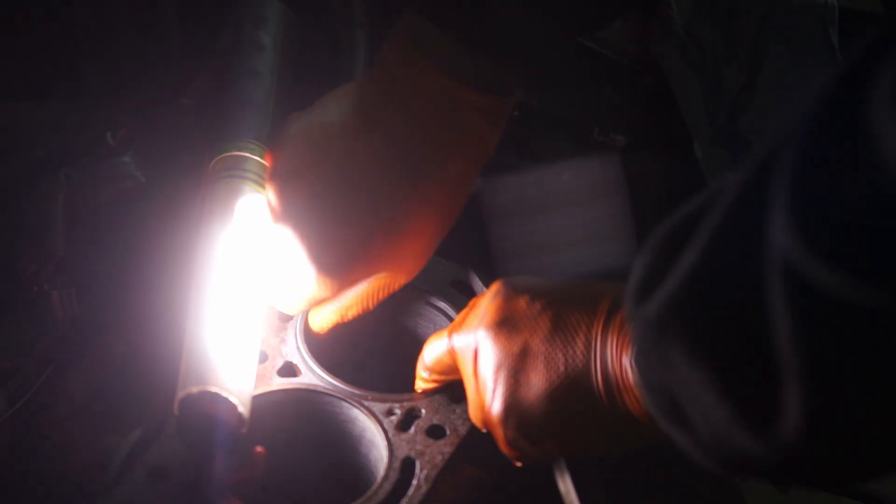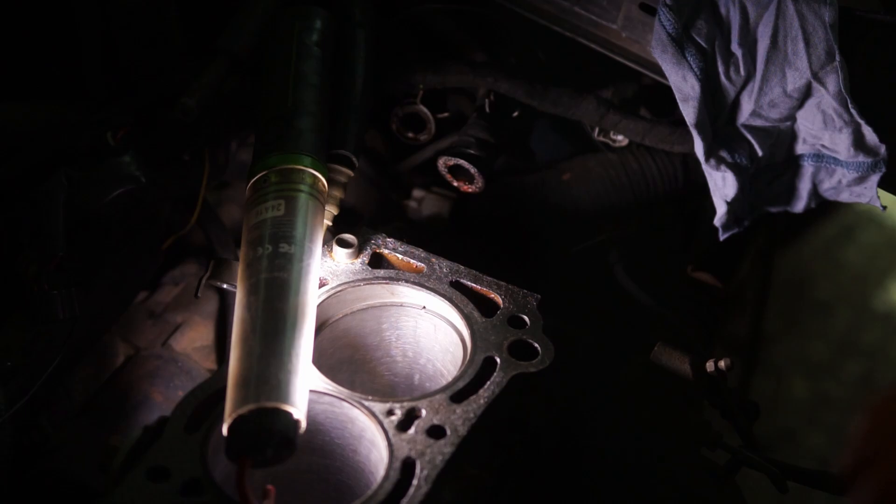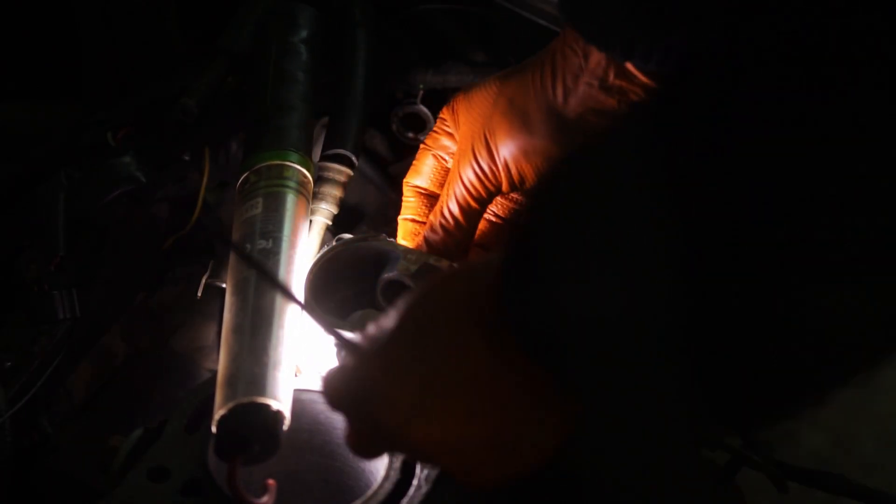If you are using a track car that is experiencing even higher exhaust gas temperatures or combustion temperatures and longer loads, then you might want to widen up that gap even more.